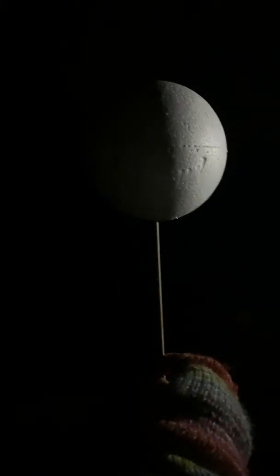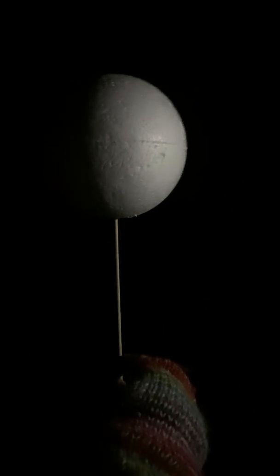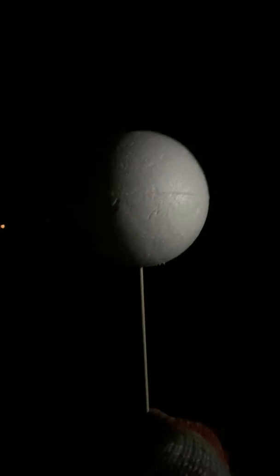You move on a bit more and that's when half of it is lit by the sun — that's called the first quarter. That's what we see; it's all about our perspective from Earth.